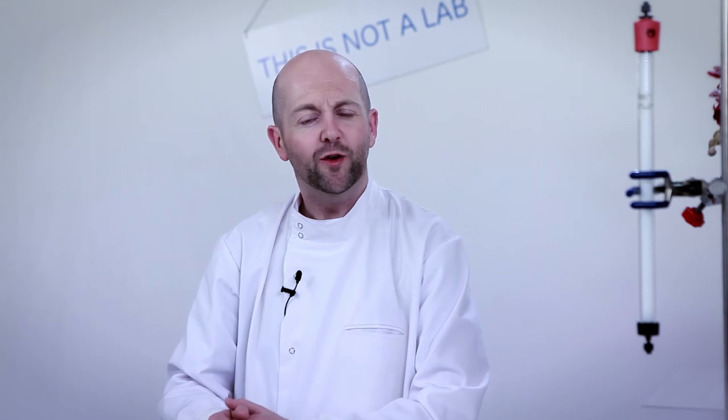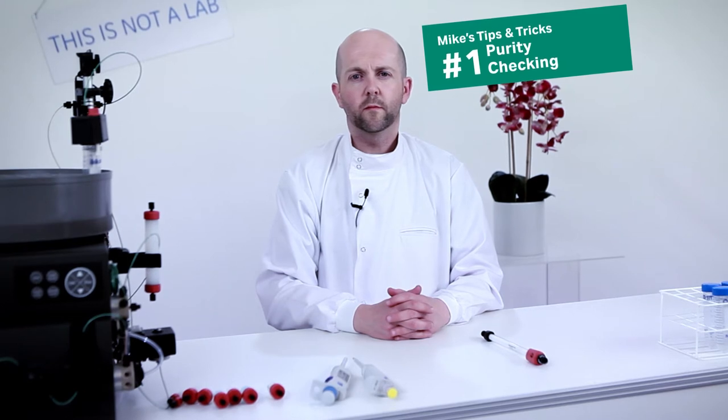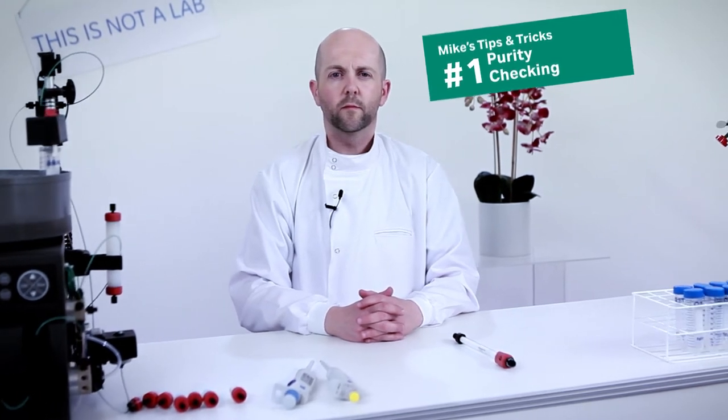I will show you rapid gel filtration applications which might amaze you and challenge your perception of what gel filtration can do. Mike's first tip: using the short gel filtration columns for protein purity check and analysis of antibody aggregates.